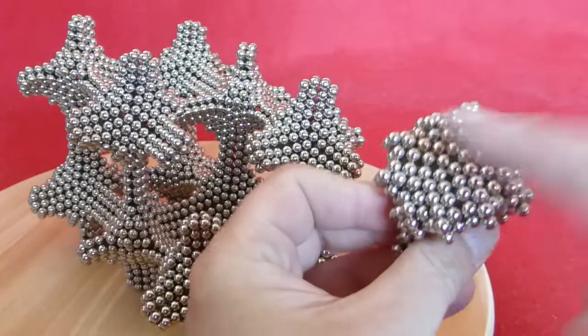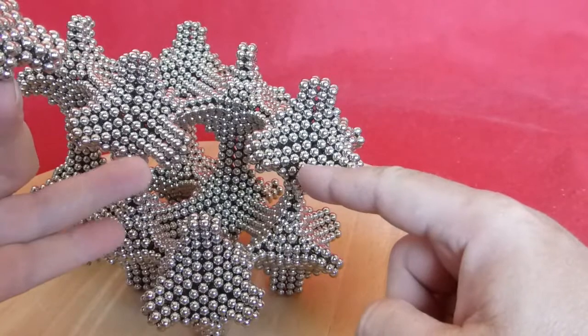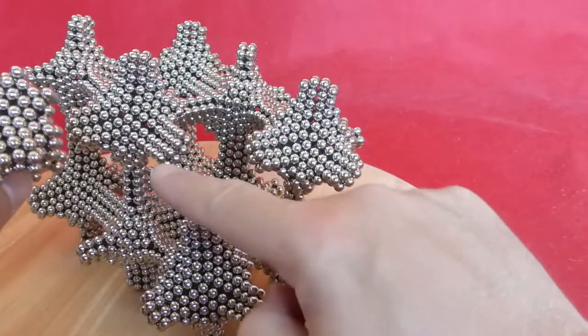This part of the unit will be placed on the inside of this cubicle part. One of these will connect here, another one here, and another one here.